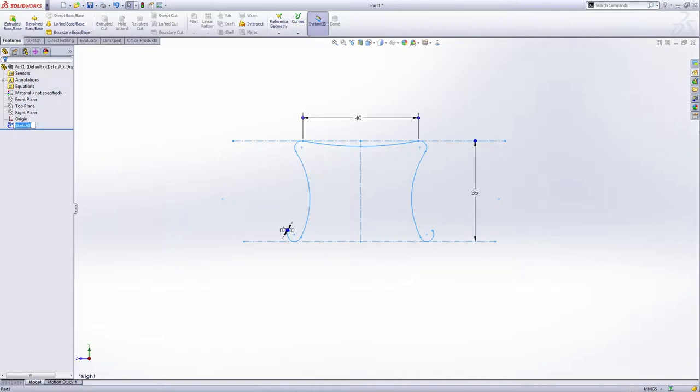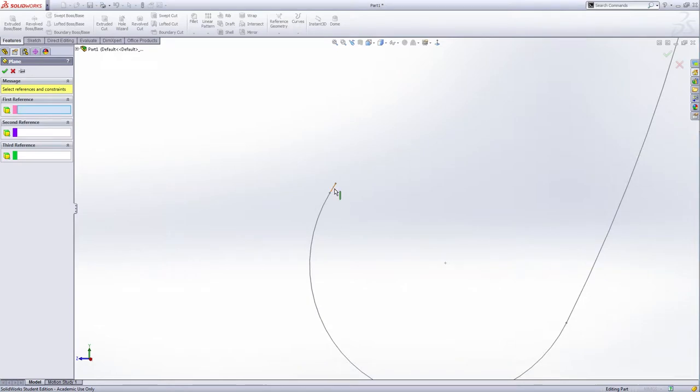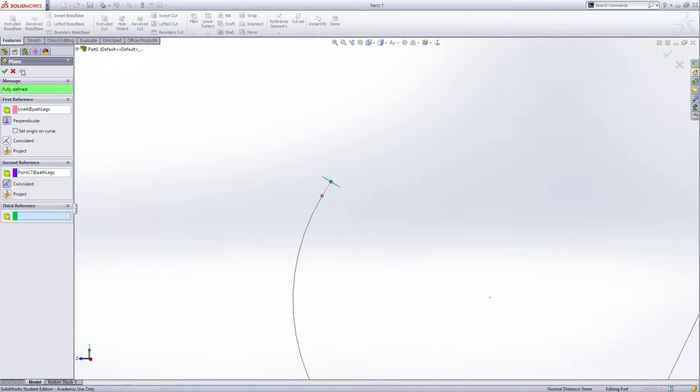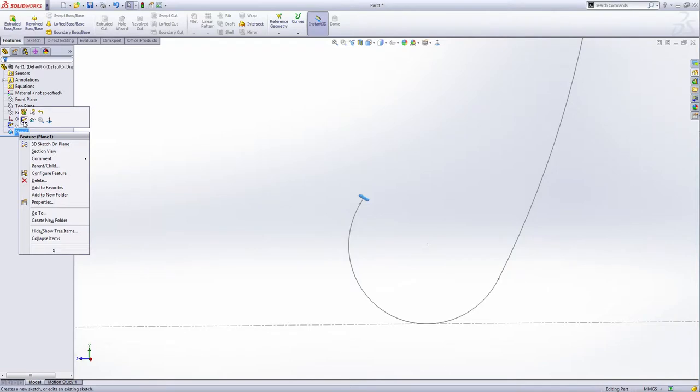Slowly click twice and rename — path and legs like this. Now add another reference plane. This is the small line here as our first reference. The relation is perpendicular and then pass this point. Green check. Now I'm going to select this plane and make a sketch.